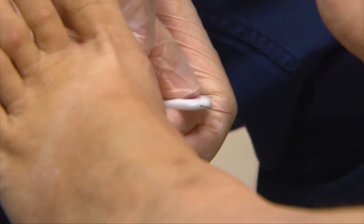It's like a hair. When you test the feet with this monofilament, that can help us decide if a patient has peripheral neuropathy or not.